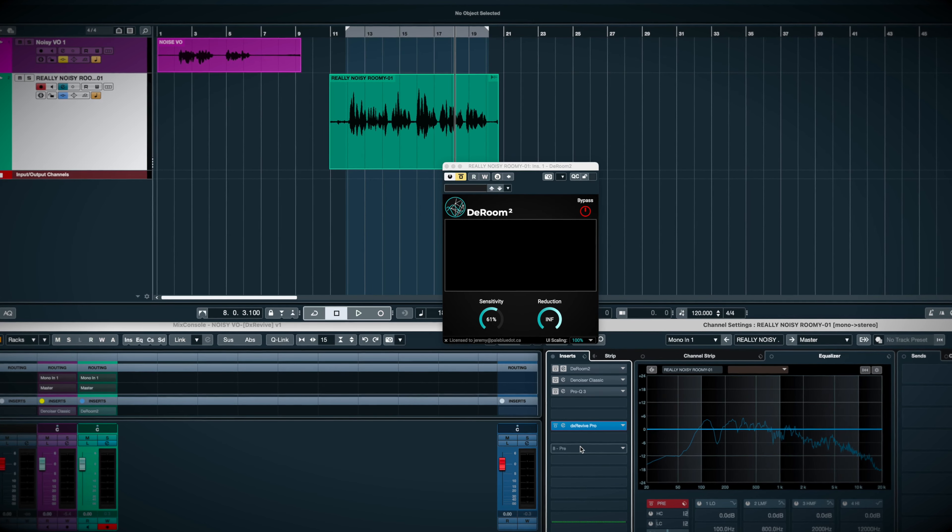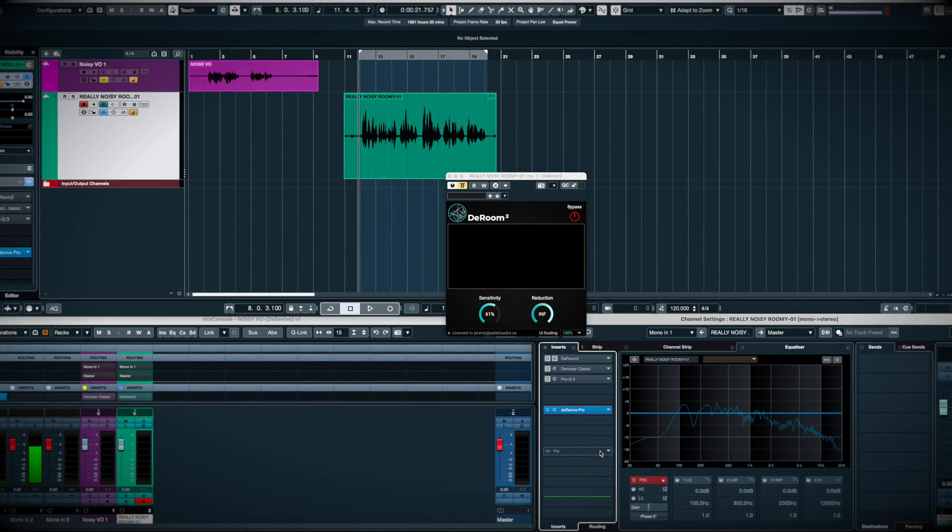DX Revive is so easy and its neural engine and speech training has really paid off. This is basically insert and go. Unless tested against the industry standard, iZotope RX.